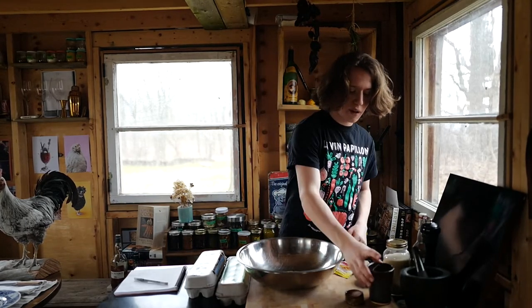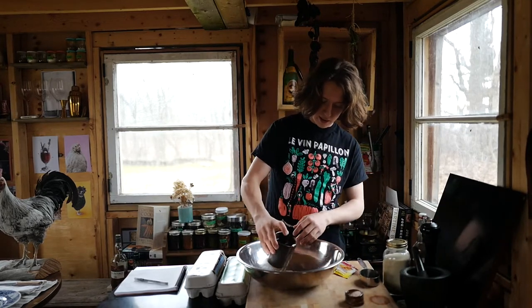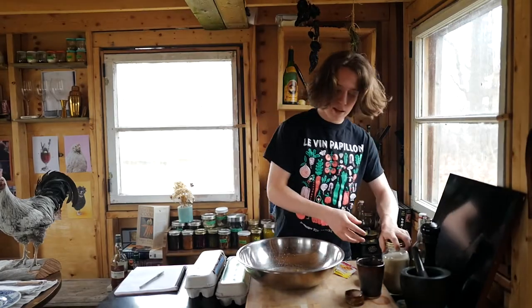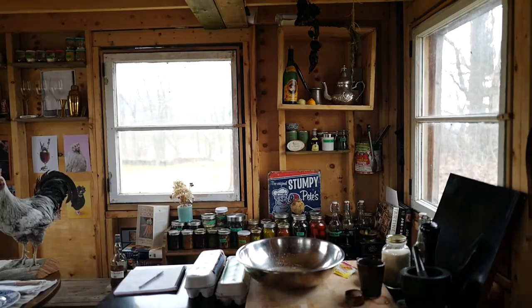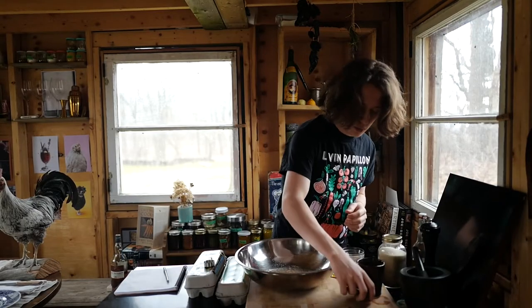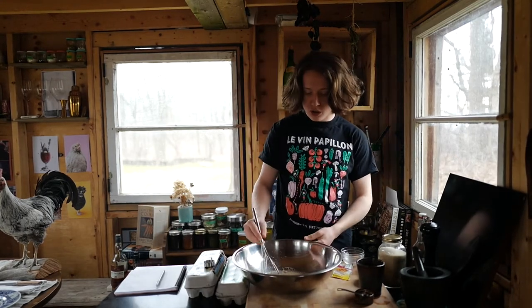Then we've got one and a half cups of water, real full. That goes in there. Next, two teaspoons of sugar and two and a half teaspoons of salt. So we've got water, yeast, sugar, and salt in here. I'll link the recipe on our website so you can do this at home.